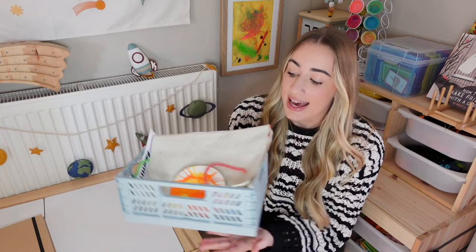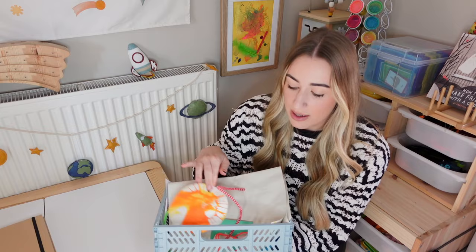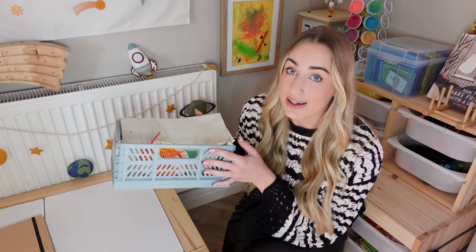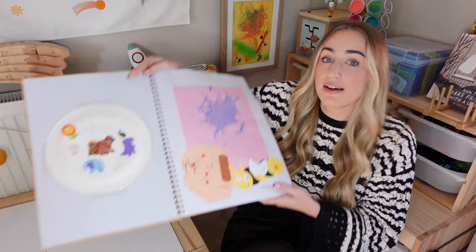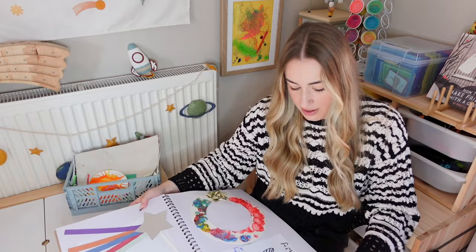First I put artwork in a little crate — this one was £3 — which sits on top of his little kitchen. I just dump things in there, then I display some in the art frame and switch it out. When I have time I transfer everything to his scrapbook, which was from Wilco. I basically just stick the artwork in here — this was from when Arlo was one with Christmassy stuff — and it's got so many pages so I can continue adding over time. Everything's kept in one place, really safe.